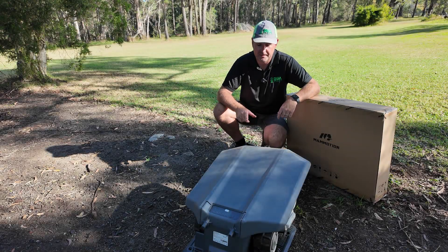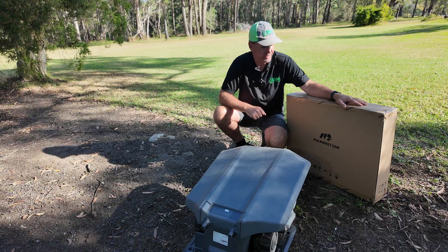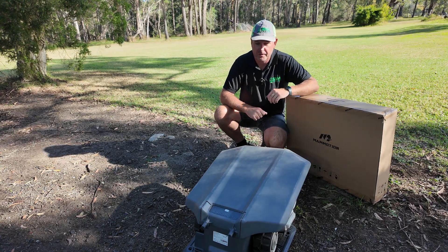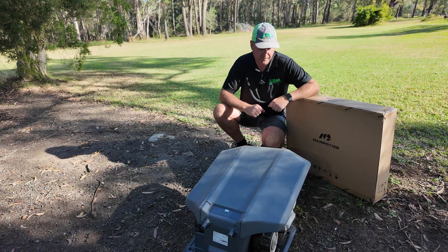Hey everyone, Dirk from Robot Mowers Australia. We're going to do a little unboxing today — not very sexy, not a brand new mower, but still related to it. Momotion have just released their new garage for their mowers for 2025.